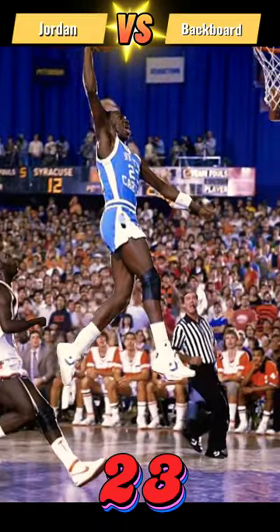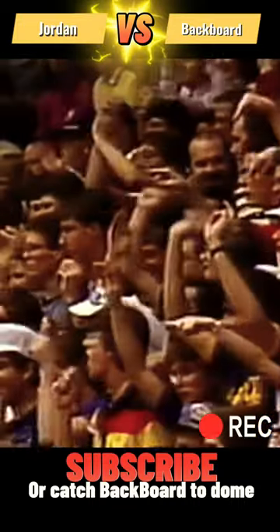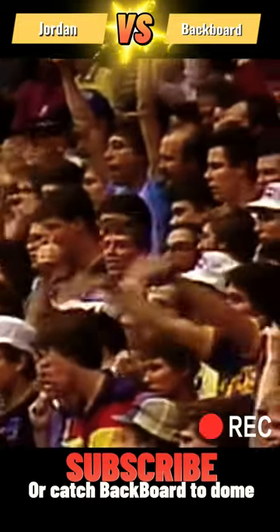Jordan versus the backboard — watch to the end. Now Carolina turns it over. Dawkins trying to run past Braddock. It's going to be goaltending. Michael Jordan runs up and just swats that ball out of the air.